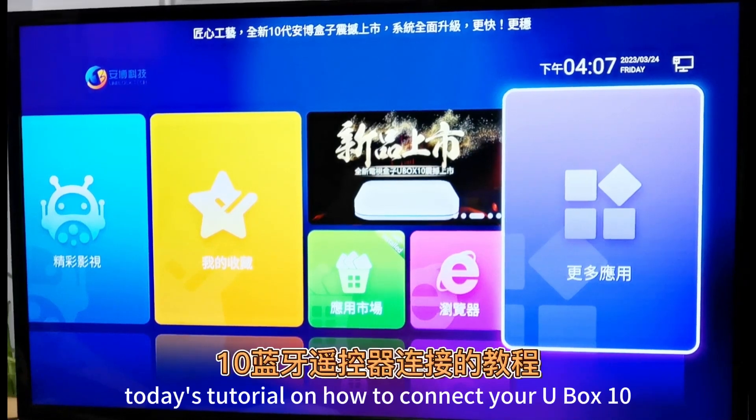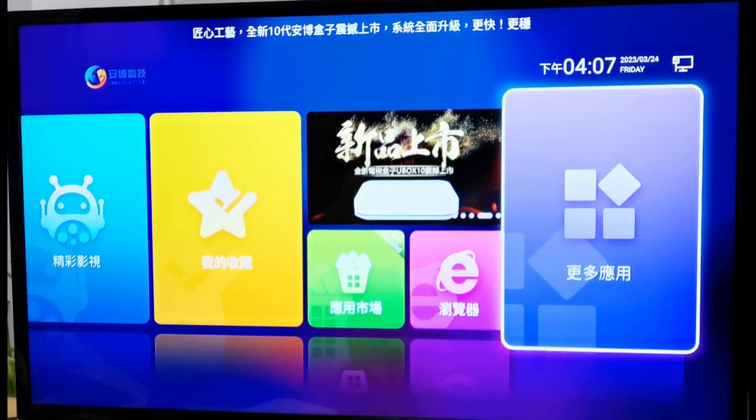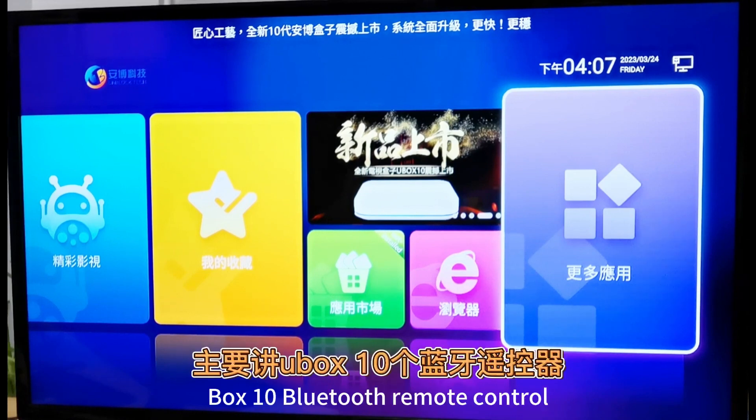Today's tutorial is on how to connect your U-Box 10 Bluetooth Remote Control.